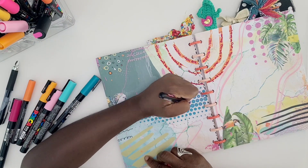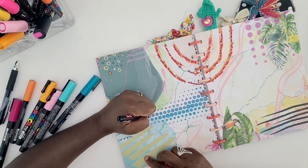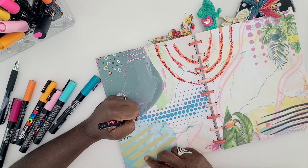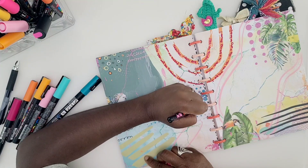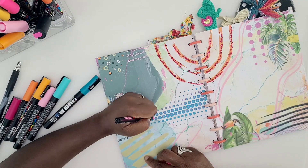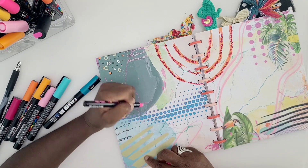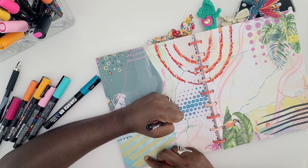I do want to point out that these spreads are not necessarily meant for you to do all at once. I tend to piecemeal them. As you will see, we are not filling up this collage page today — neither one of the pages. The whole spread should be done eventually, but not all at once.